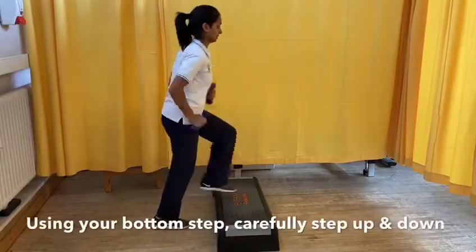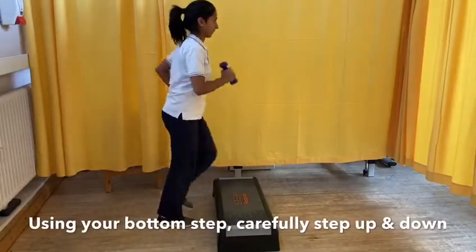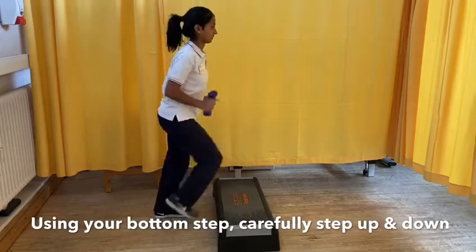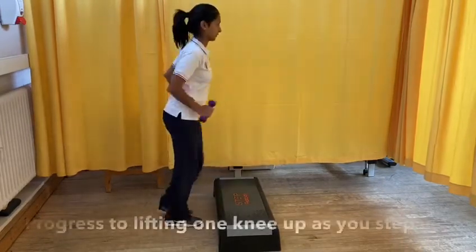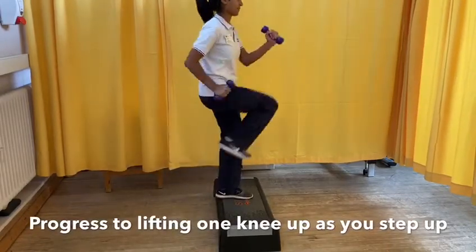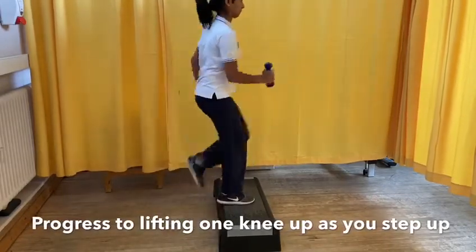Holding onto a weight or a tin of beans in both hands, use your bottom step at home and step up as quick as you can. Slowly control the movement down. To progress this exercise, push up into a high knee at the end of the movement and repeat right to left.